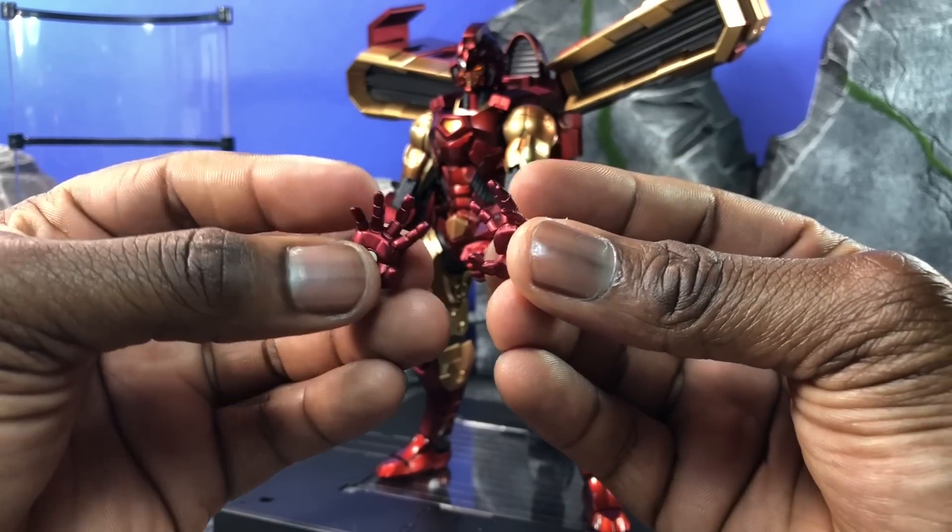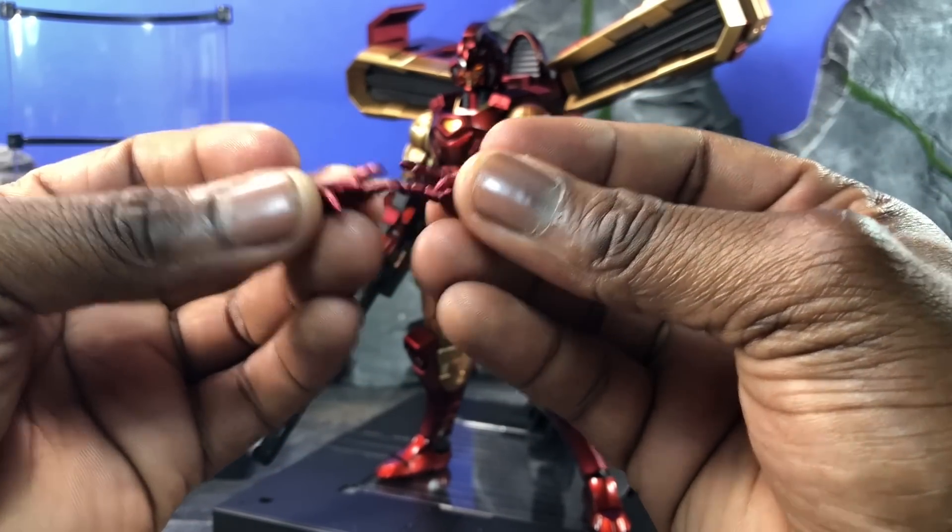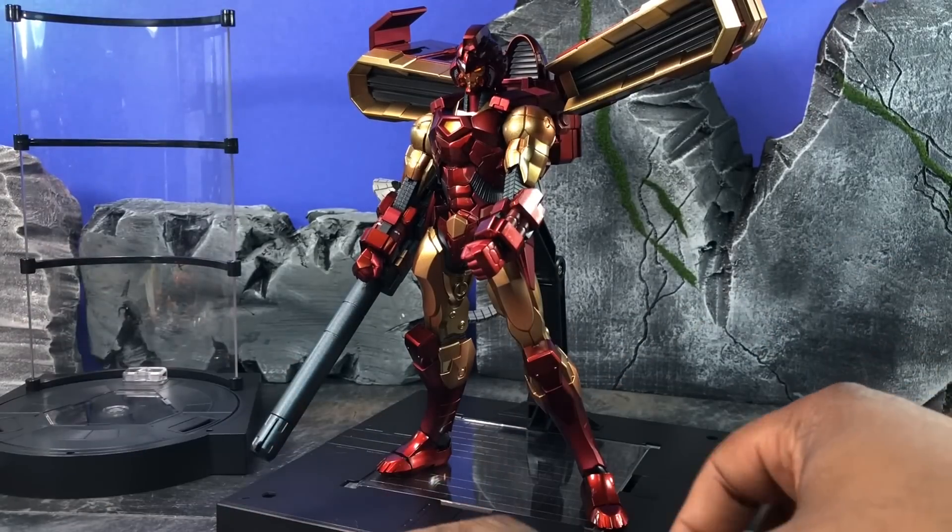The repulsor hands are the bread and butter of Iron Man when you want to do repulsor blasts and things like that. Or you can aim for the Dr. Doom hands pose — whatever it is you want to do, those hands are there.